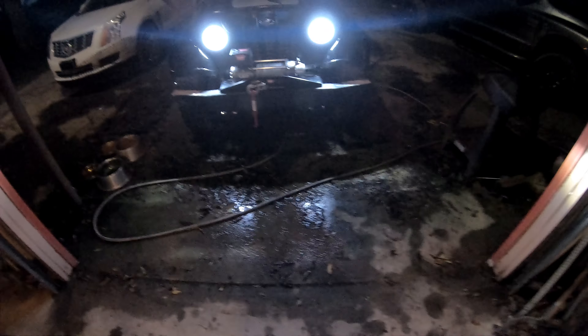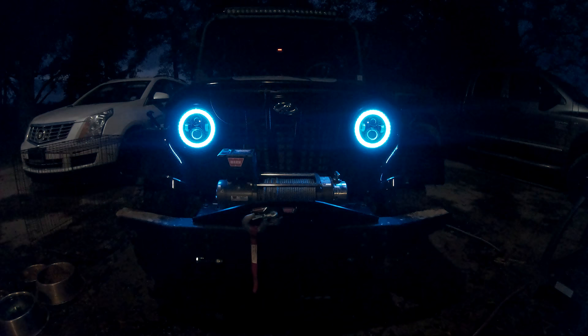All right guys, this is it — I'm pretty proud of it myself. You ready? Boom! Let me turn off the headlights so you can actually see. Check it out! There are apparently like 255 modes on here, but I haven't really figured out how to operate all of them yet. So far I'm super impressed with it.